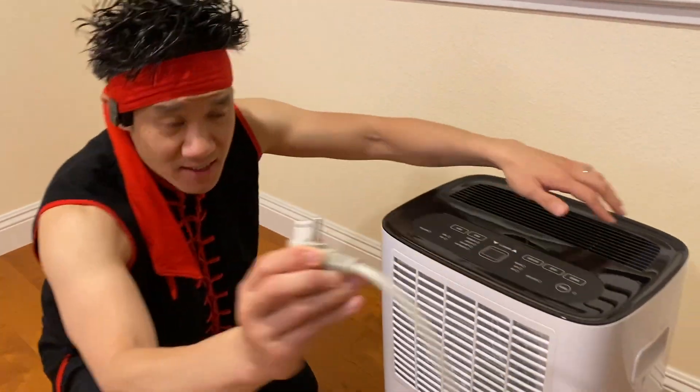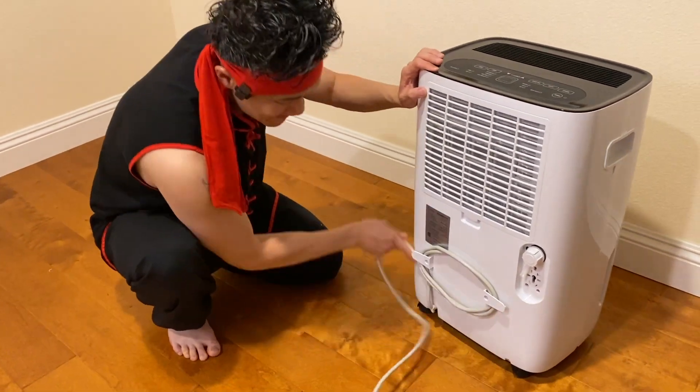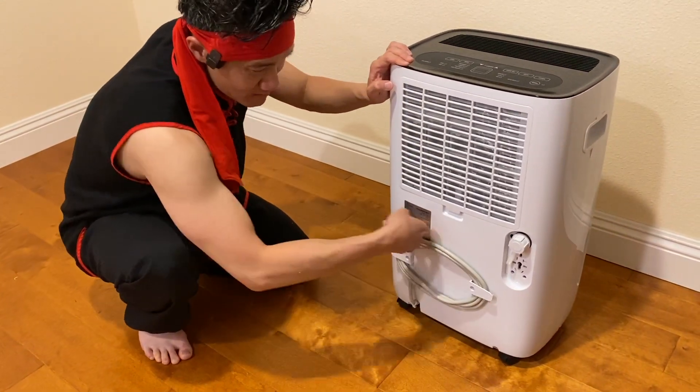You can unplug it right here — this is the power cord. This thing will wrap nicely around here, so when you want to store it, it's easy.